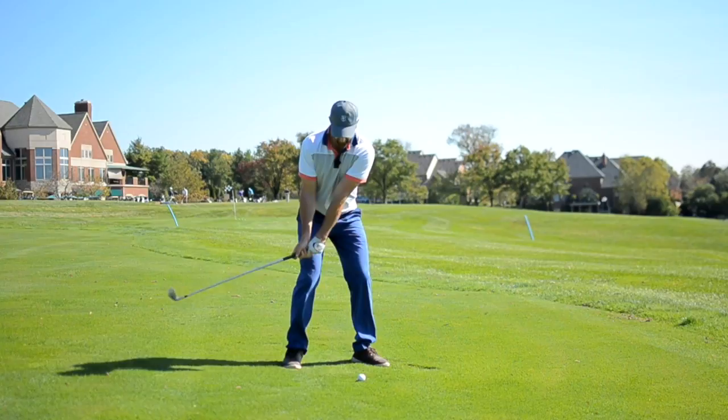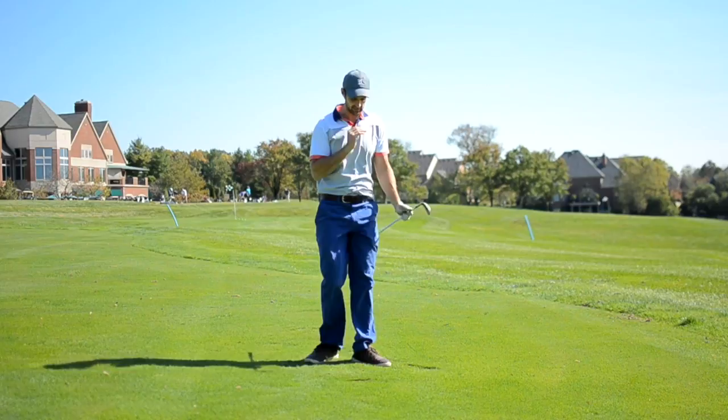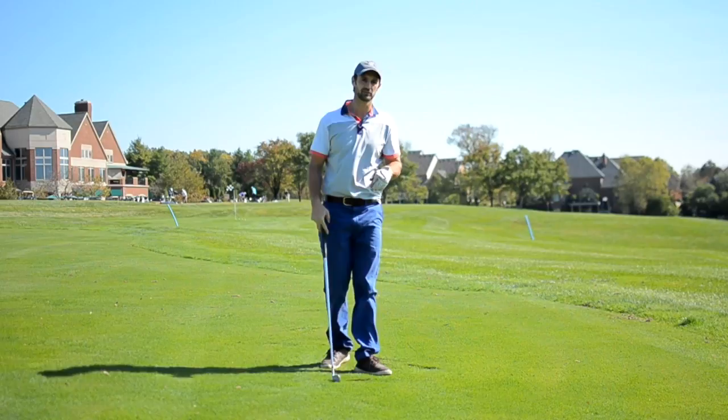So we just take it back here, we pump, pump — and that's going to give you a much more effective ball flight and help you understand what that compression can feel like to you.